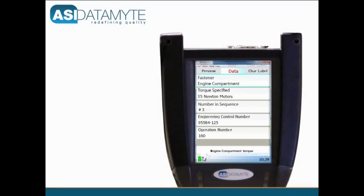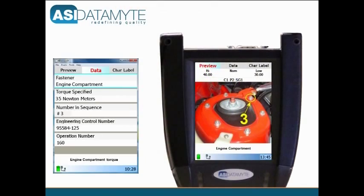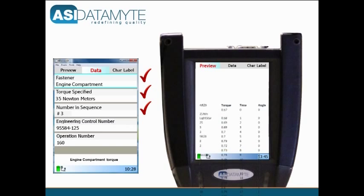Here, the 600's graphic added prompting capability ensures that torque is being applied precisely to the correct fastener, to the correct value, and in the right order, while automatically recording the torque value obtained.